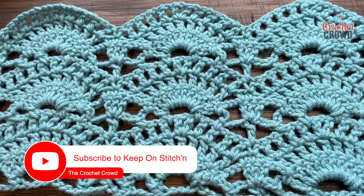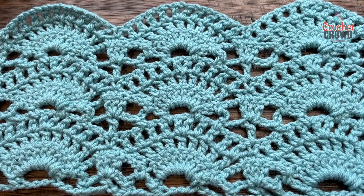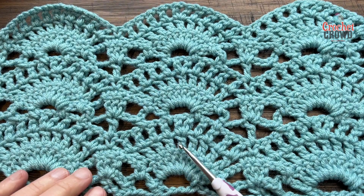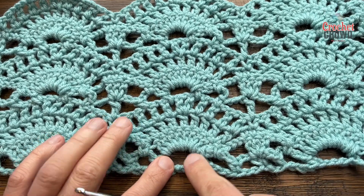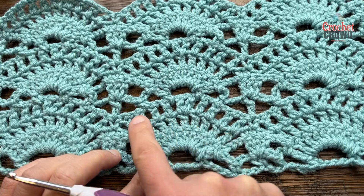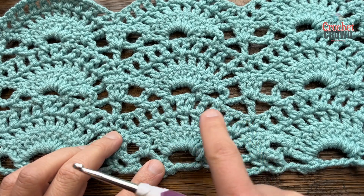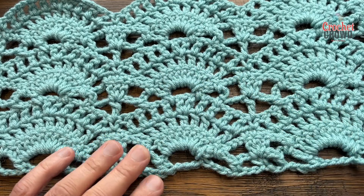Welcome back to The Crochet Crowd as well as my friends at yarnspirations.com. I'm your host Mikey. Today we are going to do the Open Crescent Fan Stitch. This is a four-step repeating, so there's four rows that create this. In the first row we create the established one, the next one we build it, the next one we build it more, and then the final one we get all the way to the full size and then we create the mesh again to build up the next one.